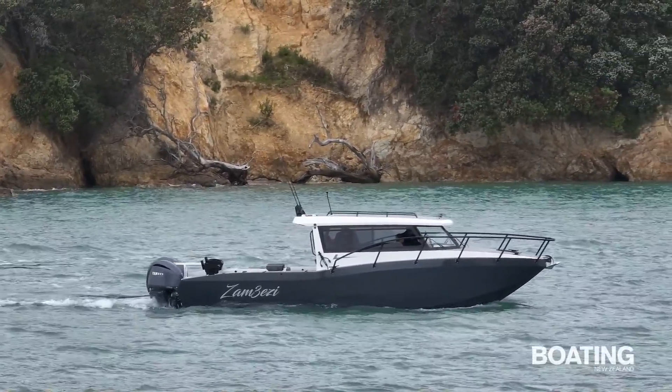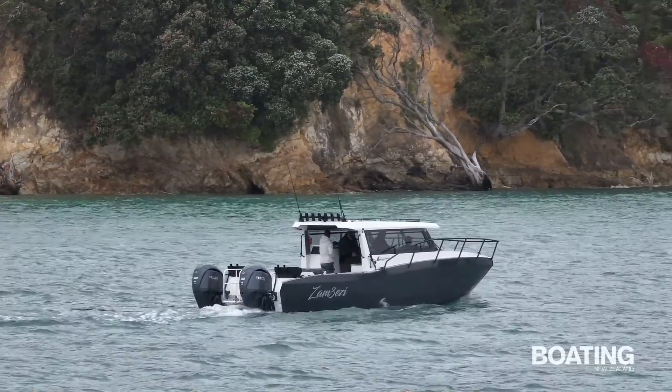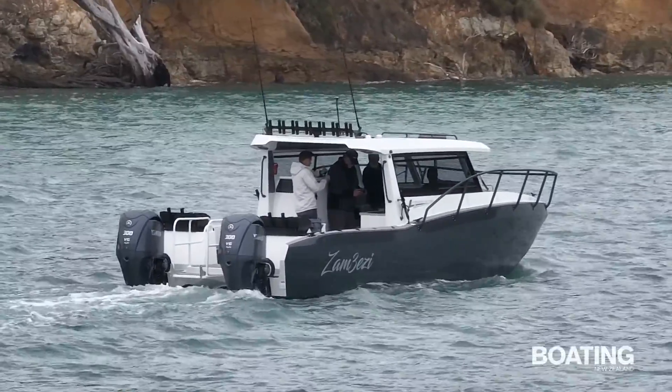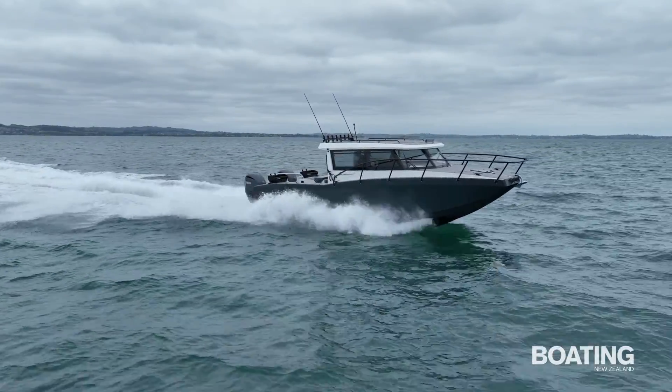A double row rocket launcher sits along the rear lip of the hardtop. Four rocket holders are set into each gunwale and four on the transom. There are also two ocean blue outrigger mounts on each side of the hardtop. The only thing that is arguably missing is a game chair, although there's plenty of space to fit one if required.